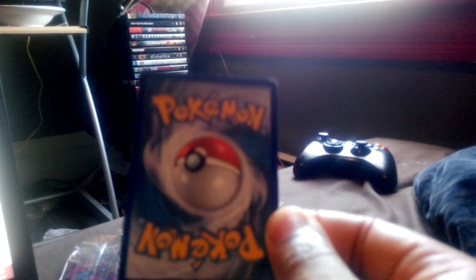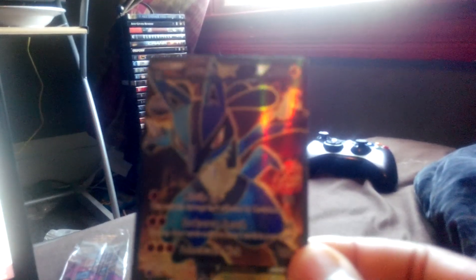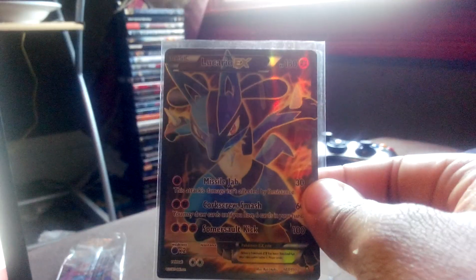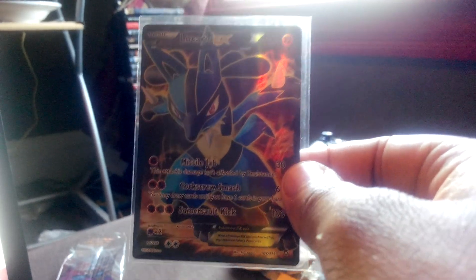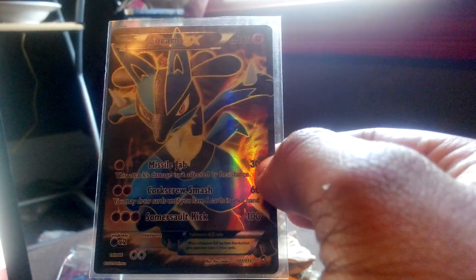I traded it with my mom's boyfriend's son — he got into collecting. It's not in the best condition; you'll probably see the edges don't look nice, some white and everything. But if you look at it from the front you can't really tell anything's wrong with it, and when you put the penny sleeve on it looks a little better.